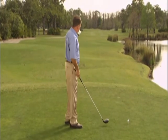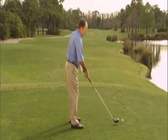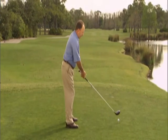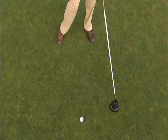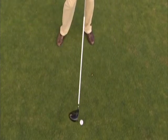For the fade, I'm going to aim down the left side of the fairway and just slightly open the club face. But as I swing through, I'm going to make sure I'm accelerating my hips and my arms through to prevent the club from turning over.